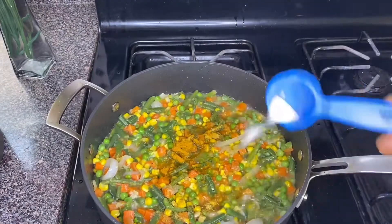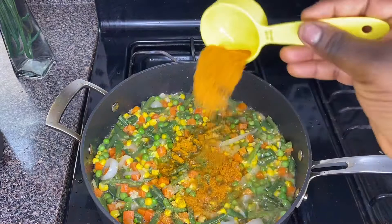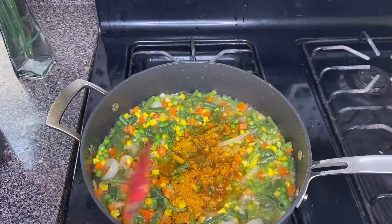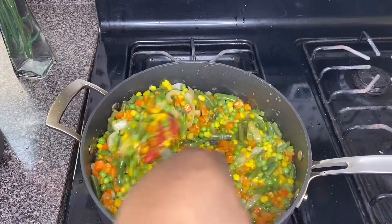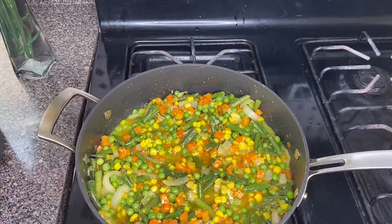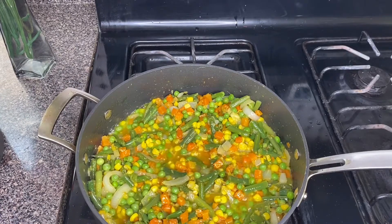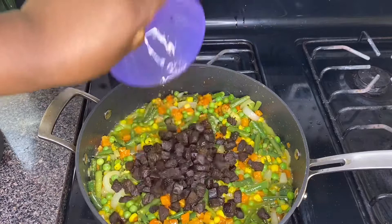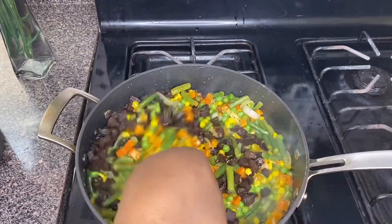Add your seasoning powder, some curry powder, and some salt just to taste. I like it spicy so I added some spicy hot red pepper, then give it a stir.